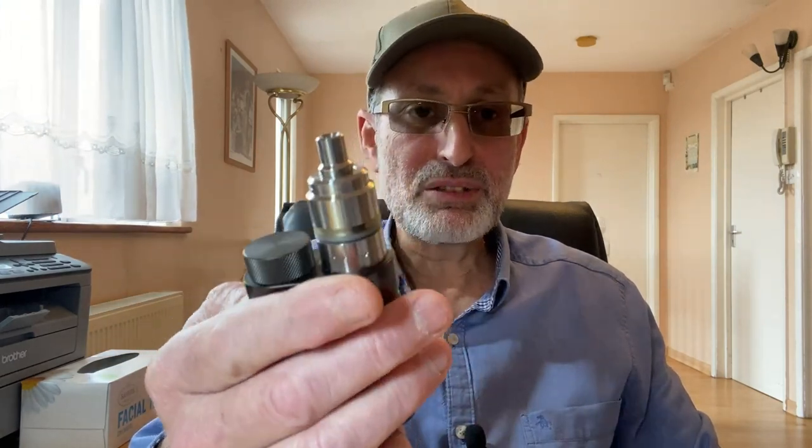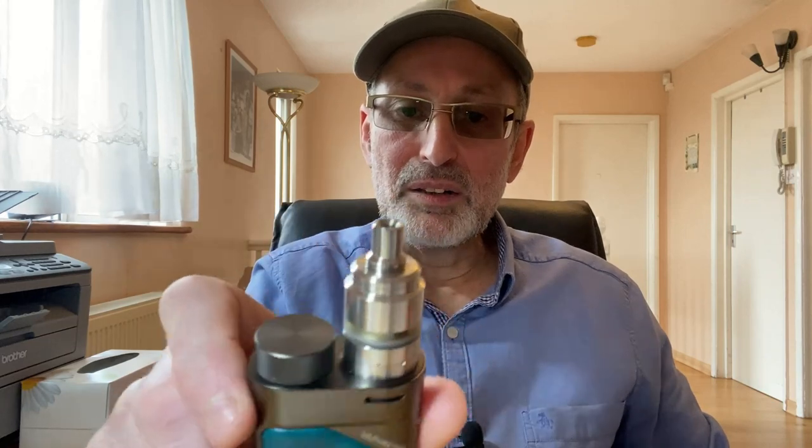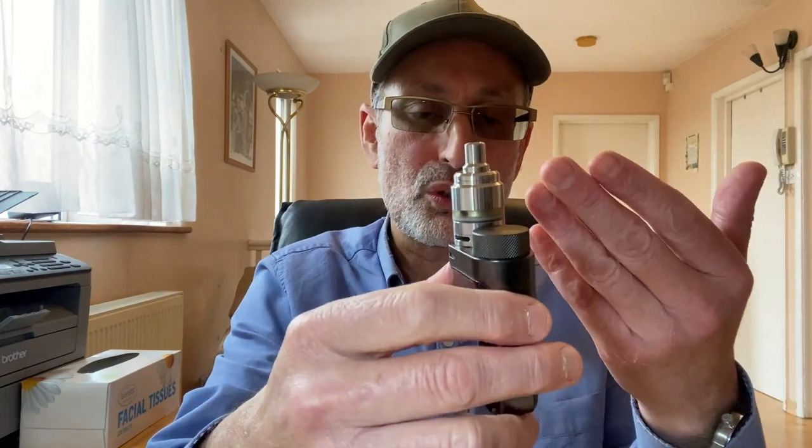The original is designed by Steam Tuners in Greece — the same location as my Skyline and the Perseus from Golden Greek, so they are very highly tuned mouth-to-lung RTAs. I've been very pleased with this tank. The overall quality, smoothness of the vape, the draw, and the flavor is superb.